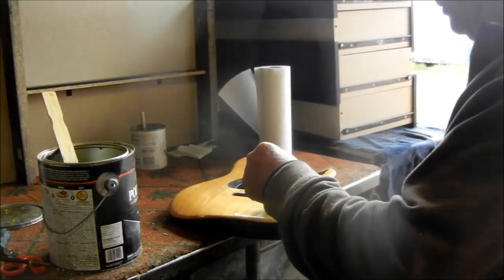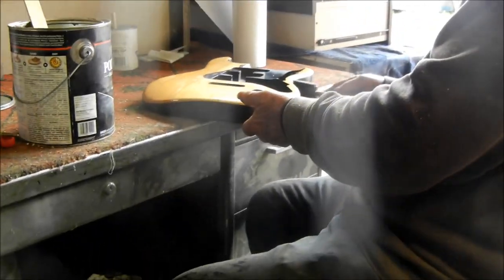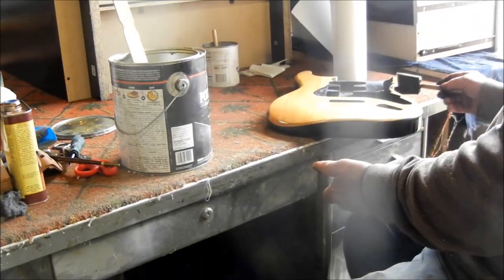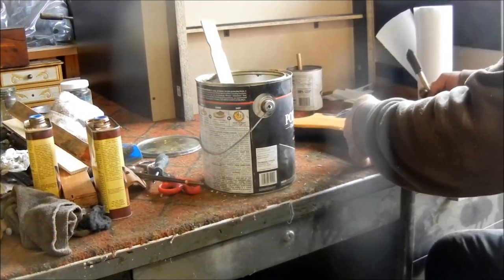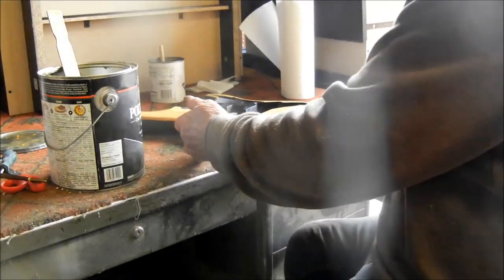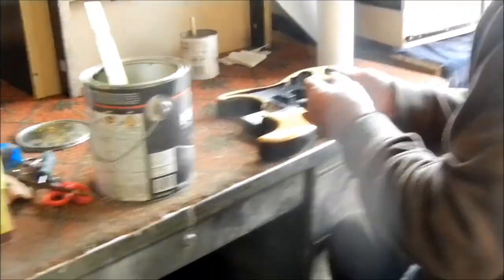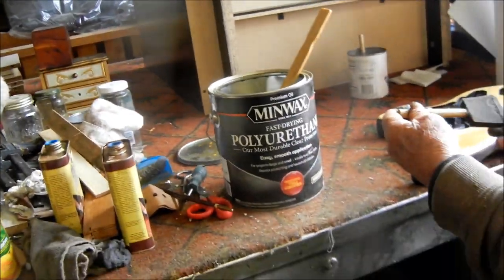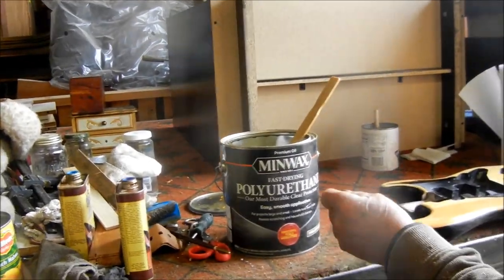What's great about it is it's one that is real tough. I don't know if they use the force. They use the force. Okay, it's pretty tough stuff. Yeah. Polyurethane. Oil-based poly. Oil-based. Yeah. Fast drying. Smooth application.